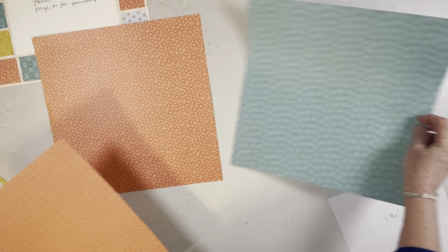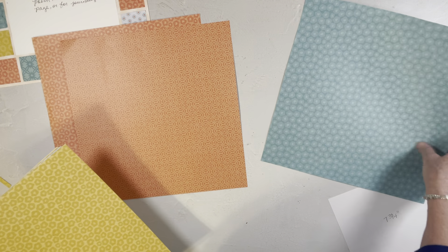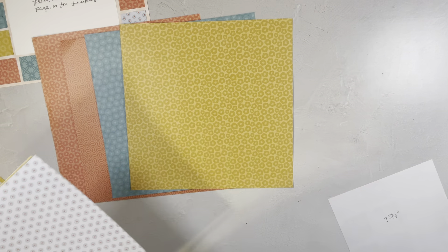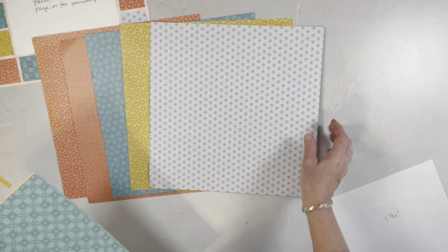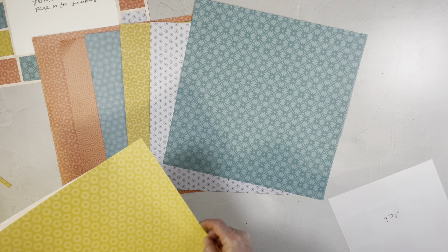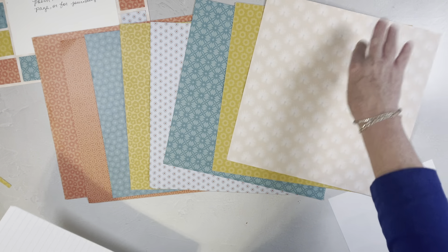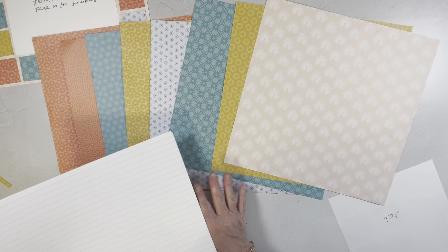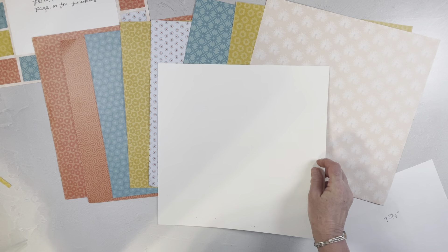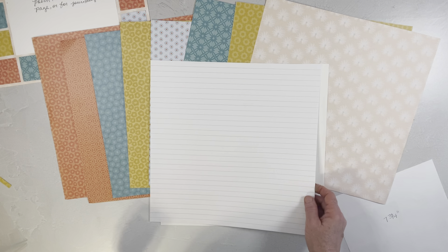I use two different types of orange just to make it interesting — these are two different patterns. I use two patterns of blue as well. Here are the little sunshines, and here's the other pattern of blue. Here's the other pattern of yellow, and then this is what I use for the background and this is what I use for the square in the middle. Or you could use our white ruled paper if you want to write a poem or something in the middle.